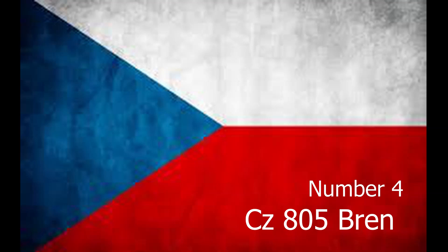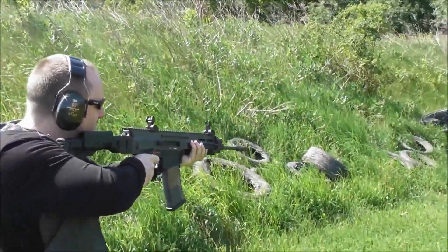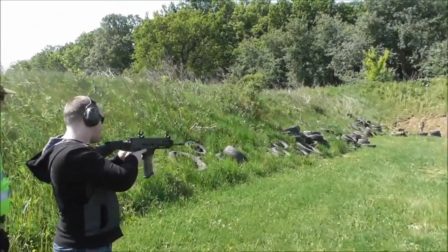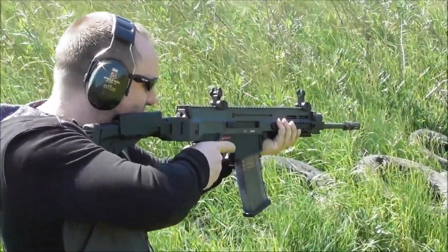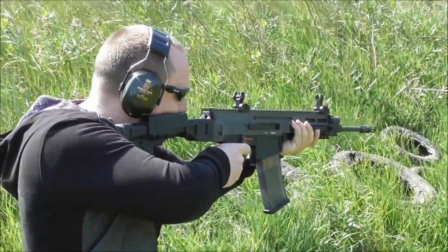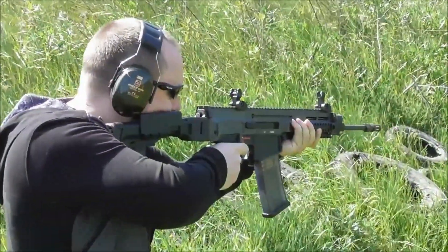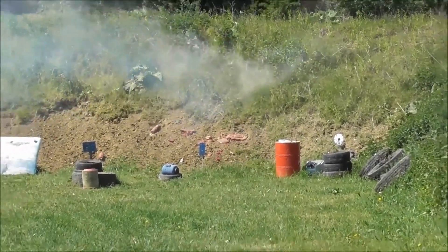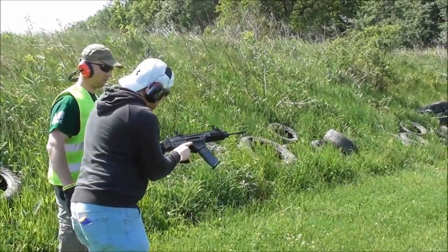Number 4. The CZ-805 Bren is a series of assault rifles created by Česká zbrojovka. The CZ-805 Bren is used by the Czech military, Indonesian special forces, and Mexican police. In 2014, the Slovak army began to replace its VZ-58 rifles with the CZ-805. The CZ-805 Bren utilizes a locked-breech principle with a rotating breech block, and its automatic function is driven by combustion gases tapped from the barrel, with an option of two-stage regulation of the piston mechanism.